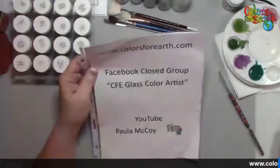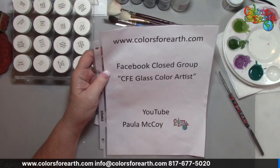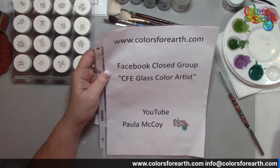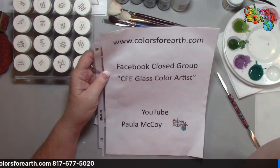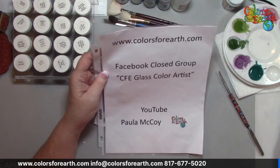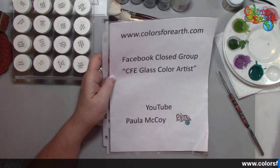Let me switch my cameras. All of my information is scrolling along the bottom of the screen — the website, the phone number, email that you can reach me if you have any questions. The same information is also in the description of the YouTube with links so that you can get to all the different social media and to me if you have any questions. You can post questions here. You can also reach me via Facebook — you can tag me, put a question on my wall.